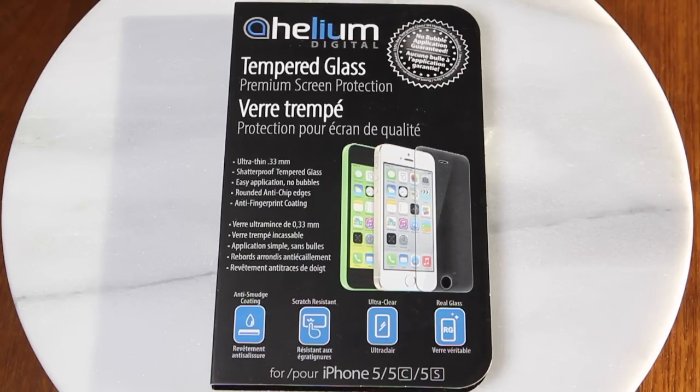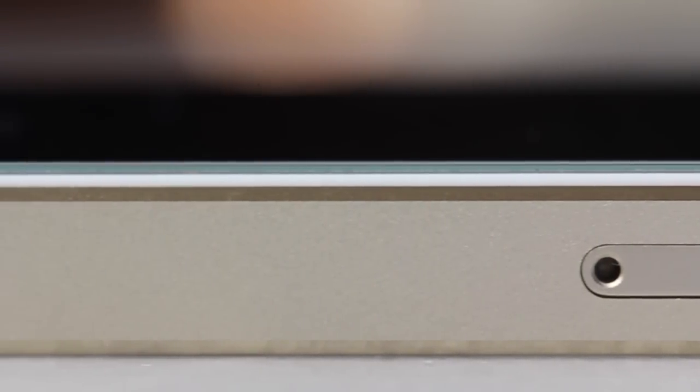If you enjoyed this video, I'd appreciate a like — it helps me grow my channel. Don't forget to subscribe so you don't miss any of my future videos and giveaways. Make sure to follow me on Twitter. For more daily Apple and iOS news, make sure you check out iPhoneInCanada.ca. I'm Chris with iPhone in Canada. Thanks for watching.